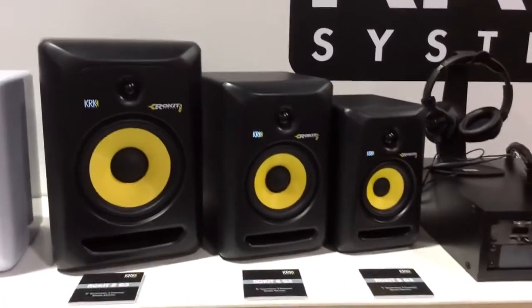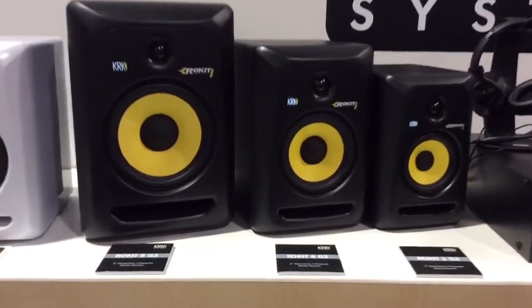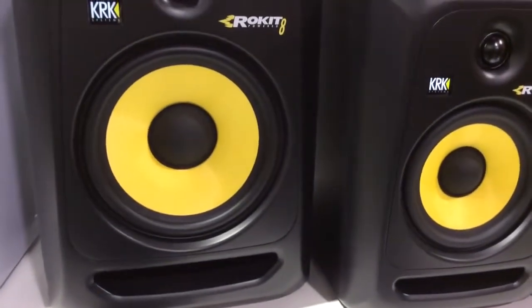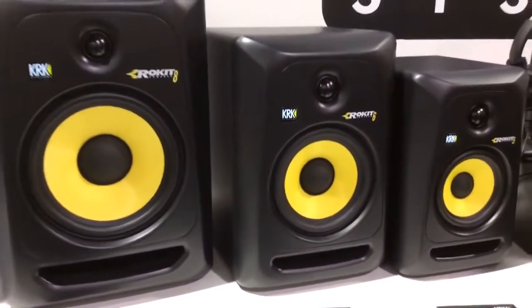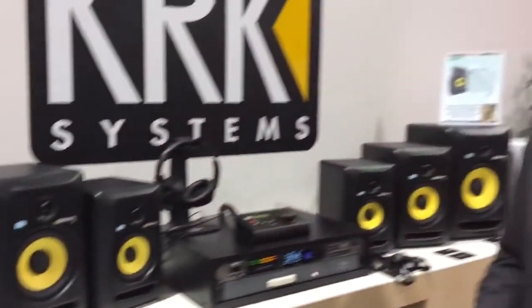The great thing about the woofer is that in combination with the front slotted bass port, you get a very tight and punchy bass that allows you, even at high volume, to play any kind of mix and music without distortion. That is also due to our new amplifier design, because we have a new brick wall limiter incorporated in the product which allows you to crank up the music to high SPL without any distortion.